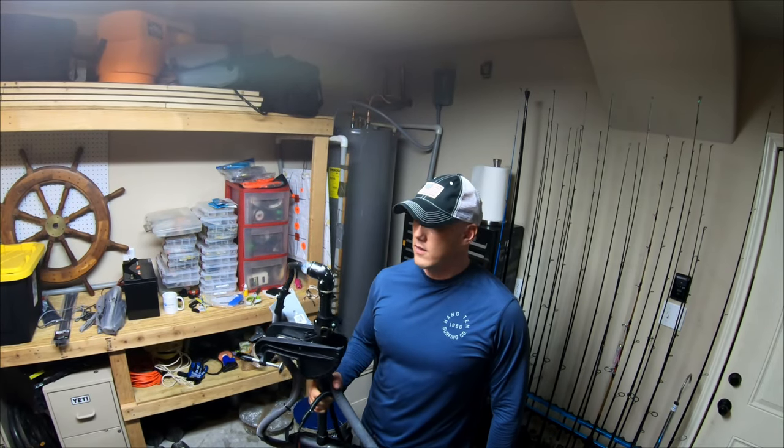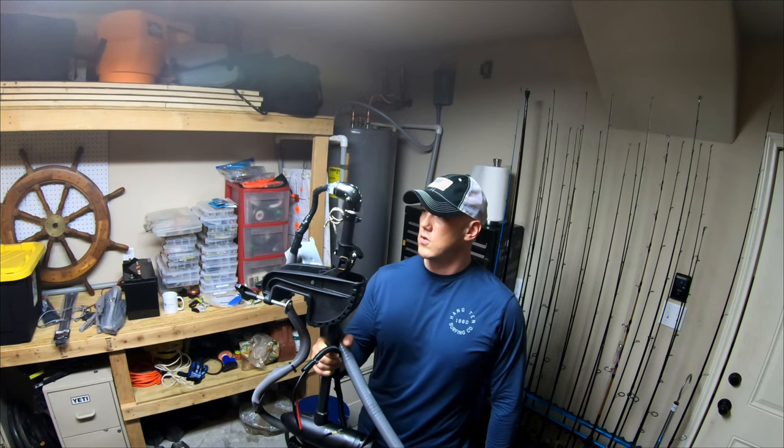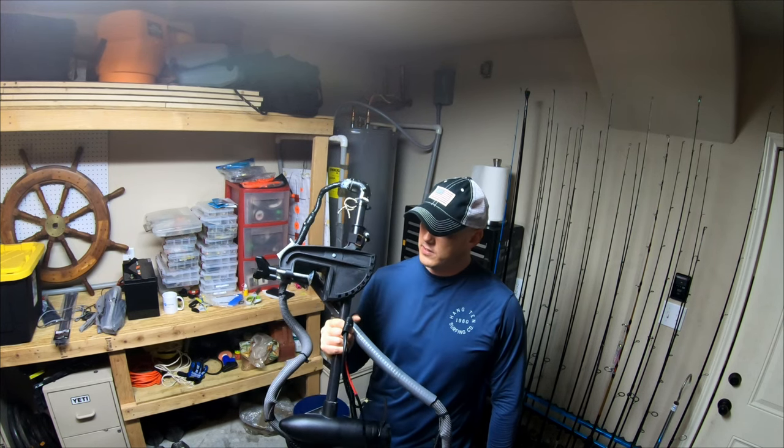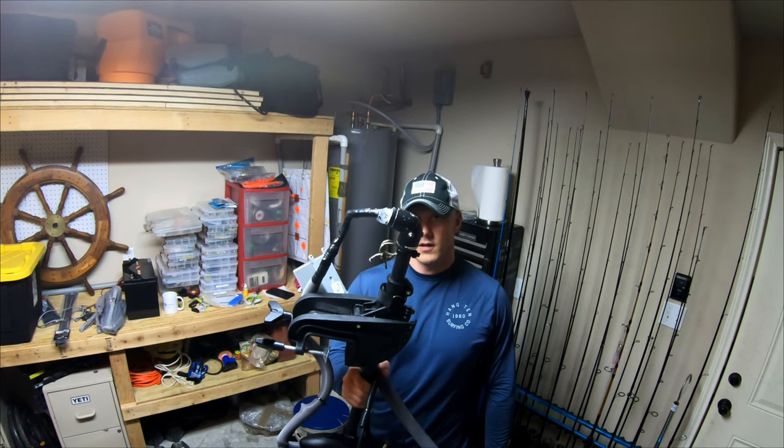What's going on everybody? Welcome back. Wanted to give you a quick update and review of my DIY kayak trolling motor install. It's lightweight, inexpensive, no holes have to be drilled. Hopefully it'll help you guys out.